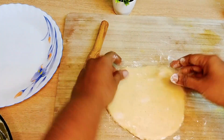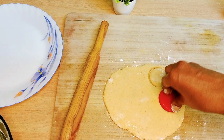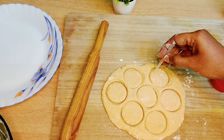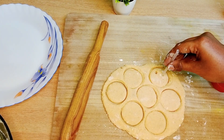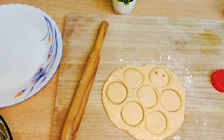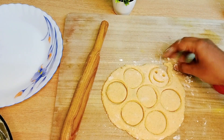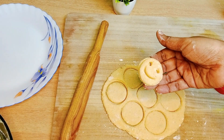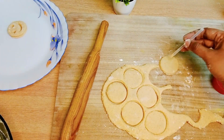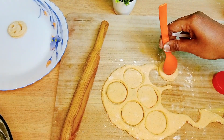Then use a round shape cutter. Then use it to make the smiley face pattern. We will press the first smiley face into the dough.